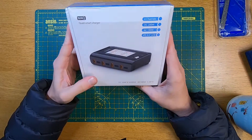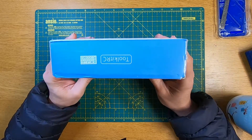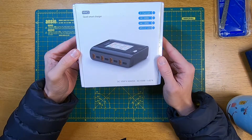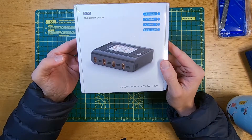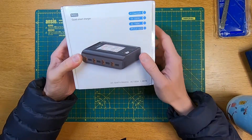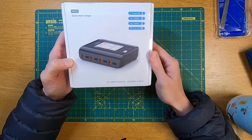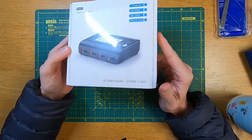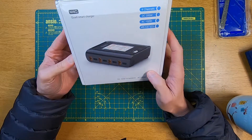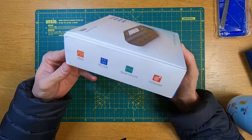I must admit I'd actually forgotten that I'd got this on order. I ordered it a little while ago. It is a new product from ToolkitRC so it's not long been out, but it was on back order — I may have even pre-ordered it from Banggood. I'll put a link in the description so you can order one if you fancy it. It turned up the other day so I thought I'd do a quick unboxing and first look, so if anyone's thinking of buying one this will hopefully help out.